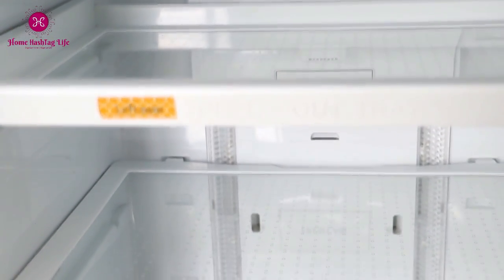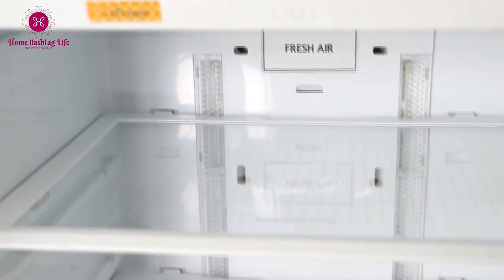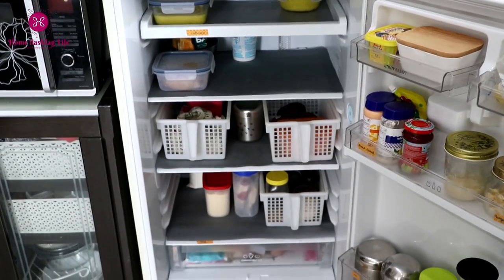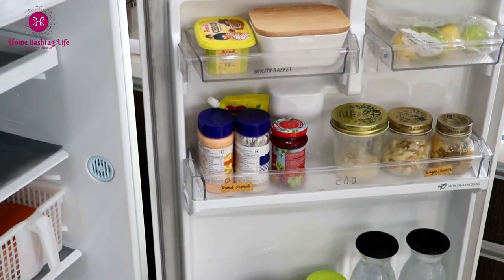Now we are all set with a sparkling fridge! But this video isn't over yet — once we have cleaned the fridge, we need to organize its contents in an efficient way, and the next video will be filled with important information on that. Stay tuned and subscribe to Home Life for more videos. Find us on Instagram and Facebook for more videos, pictures, and life updates. Till then, stay home, take care, and stay safe. Bye!